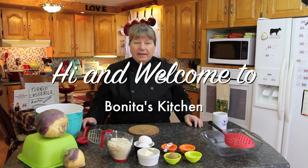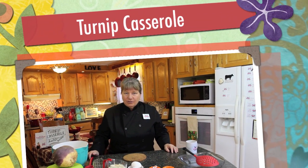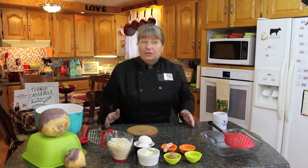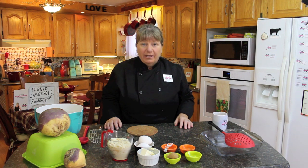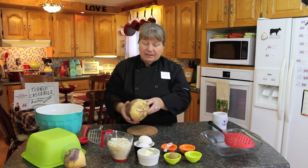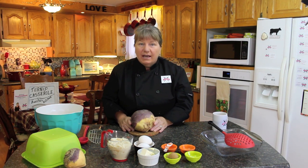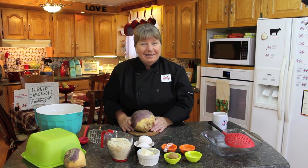Hi, welcome to Bonita's Kitchen and thank you for joining us. What I'm going to be making today is a turnip casserole. Here in Newfoundland and Labrador we call rutabaga turnip, and we know the difference of course, but this is a local turnip that my brother-in-law gave me. I'm not going to cut this one today but I'm going to show you how many turnips we're going to use for this casserole dish and let's get started.